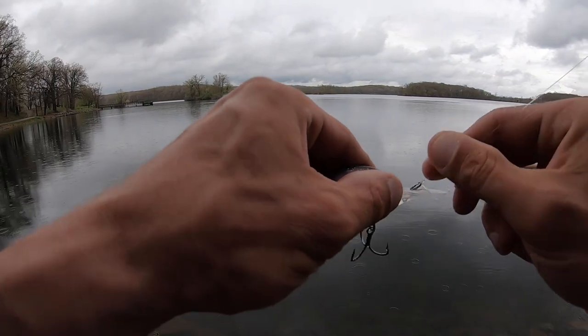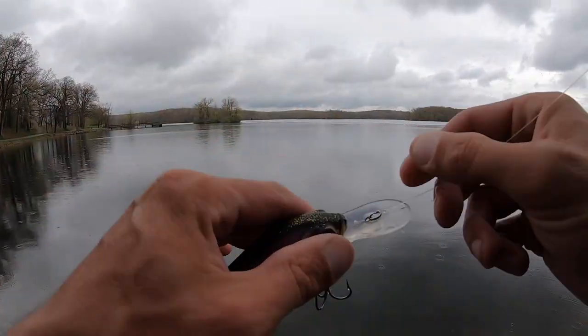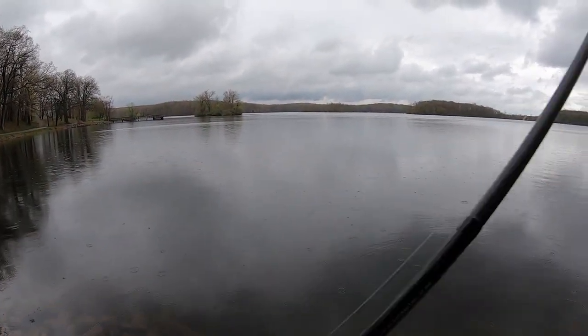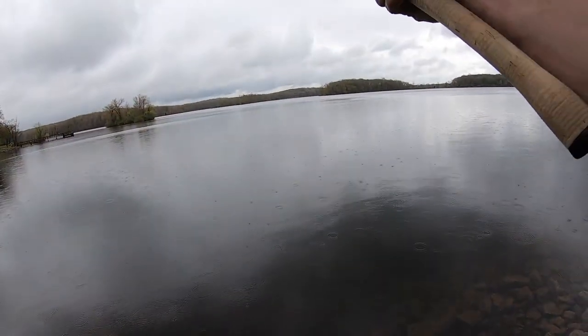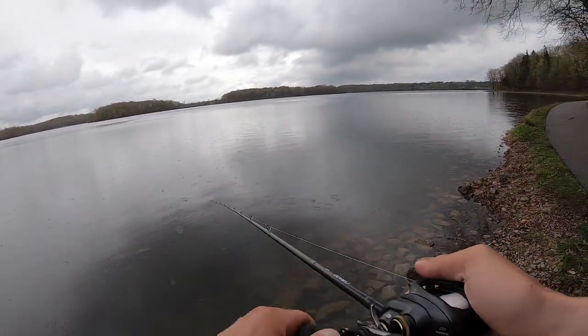So you see this Recon? The bill is getting a little nicked up and scratched — it's a brand new bait — but I need to test this thing to see if it performs just like my Strike Kings do.